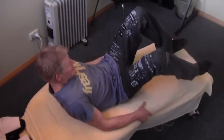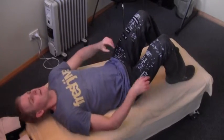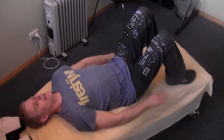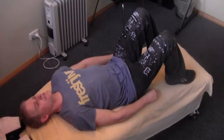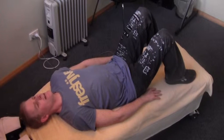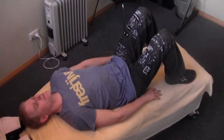Here we have a bridge exercise to activate the glutes. Laying on your back, feet flat on the floor, coming close towards the backside, arms by the sides.